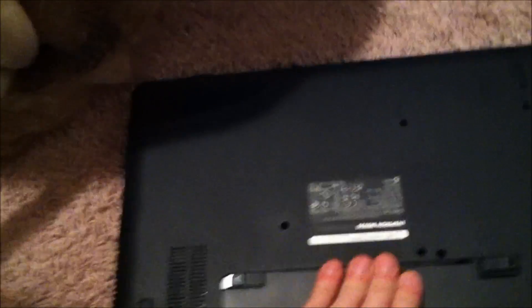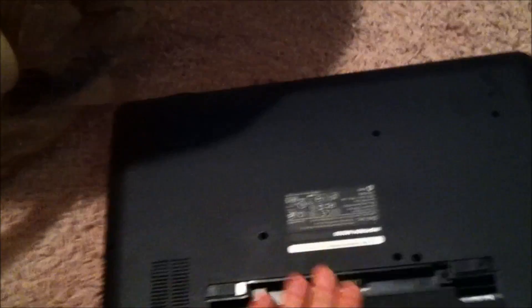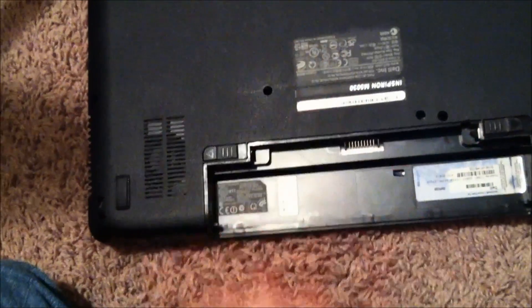If you have to take your computer apart, I'm going to start out by taking the battery out. Now you've got these screws on the bottom here — you've got all these little screws here. Take these screws out and you're going to take your CD-ROM drive out. Once we get all the screws off, we'll get to the next step.